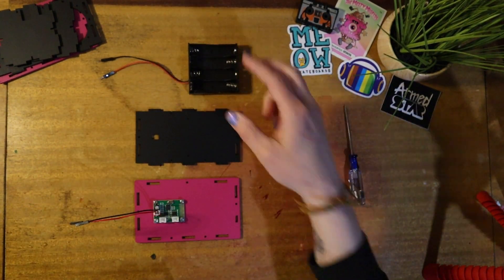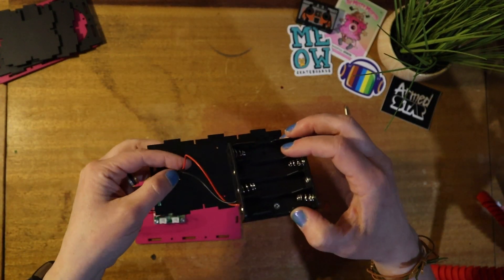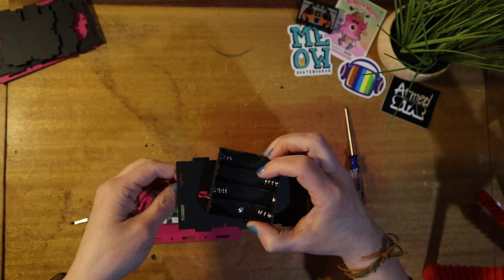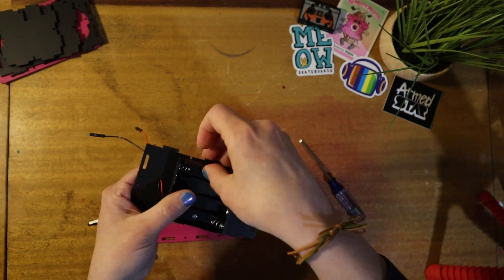We're mounting the battery pack to the back panel using the short screws. We want to make sure we thread these wires through so the wires are on the inside and not coming out of the outside, and then we're just going to screw that battery pack into the panel.